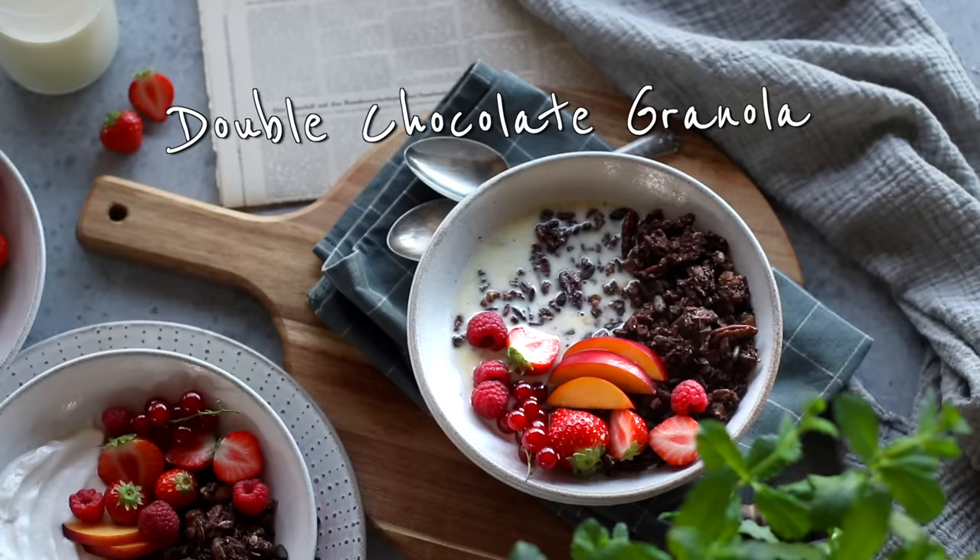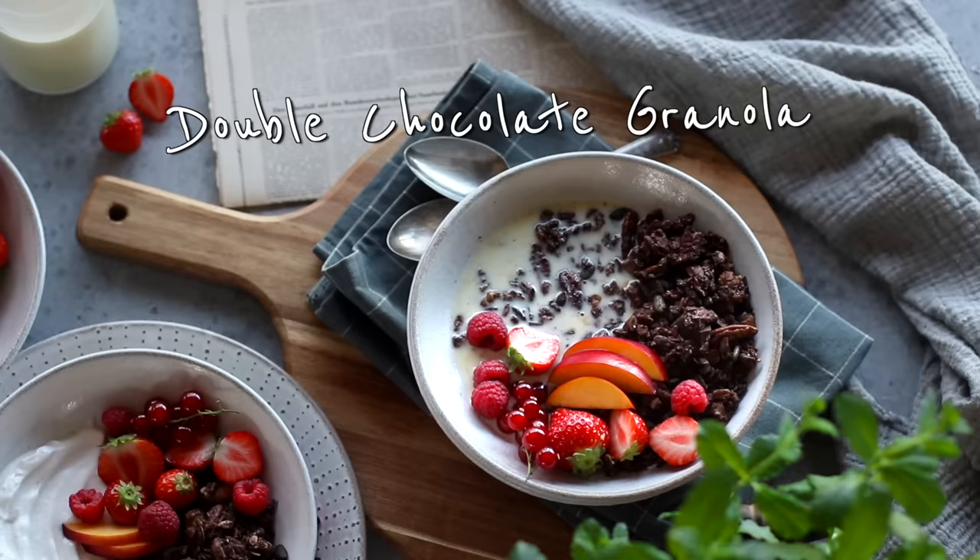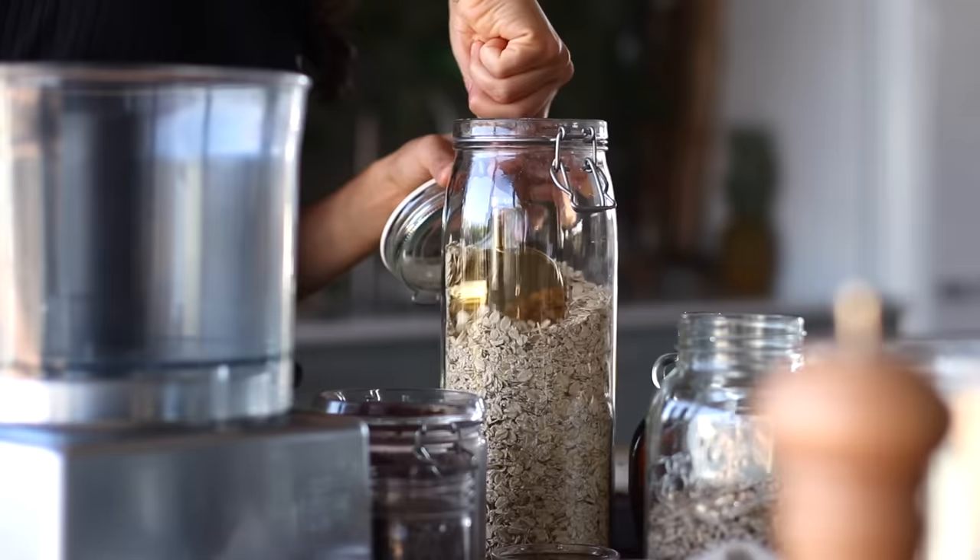For the final recipe, we're making a double chocolate granola, because any day that starts with a bit of chocolate is sure to be a good day. I'm going to be using my food processor for this — that's just because I'm totally lazy. If you don't have a food processor, you don't need it. You can always chop up some of the ingredients by hand, or just don't chop anything at all — the chopping is definitely optional.